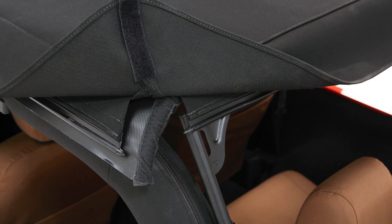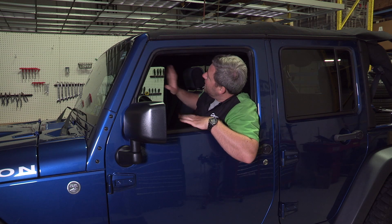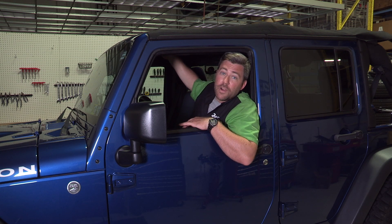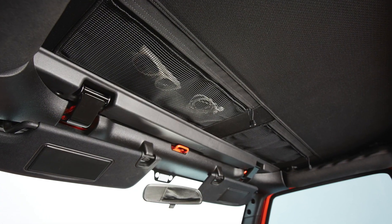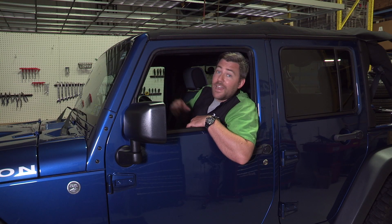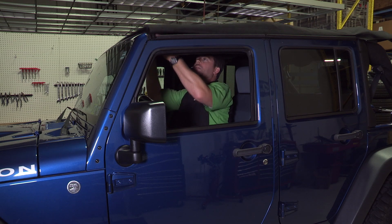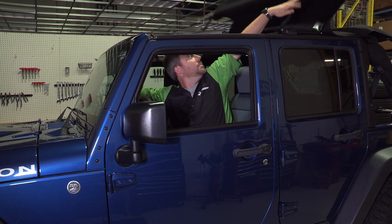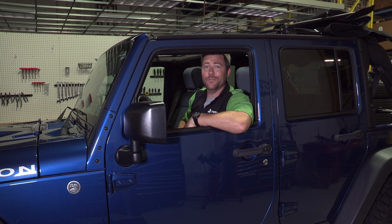Now, while I did mention that Bestop completely eliminated zippers from this top, they did add two right up front in these great overhead zippered mesh pockets where you can store some small belongings without any fear of them blowing out of your Jeep when you're headed down the road. Another great feature is their familiar Sunrider feature — with a simple flip of two latches up front, we can open up the soft top right from the driver's seat for a great view of the sky.